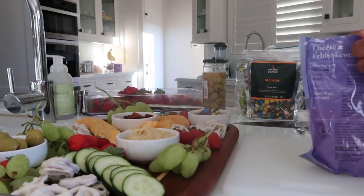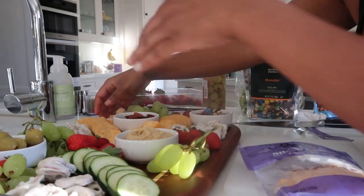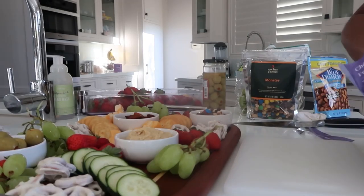Once you have all of your items in place, you just kind of go back through and make sure there are no empty spaces left on the board. I'm adding just a tad more cheese and then I'm going to put a bigger vine of grapes right there in that space in the front.